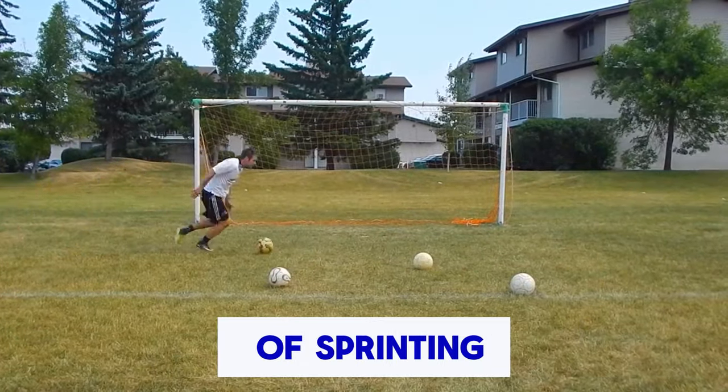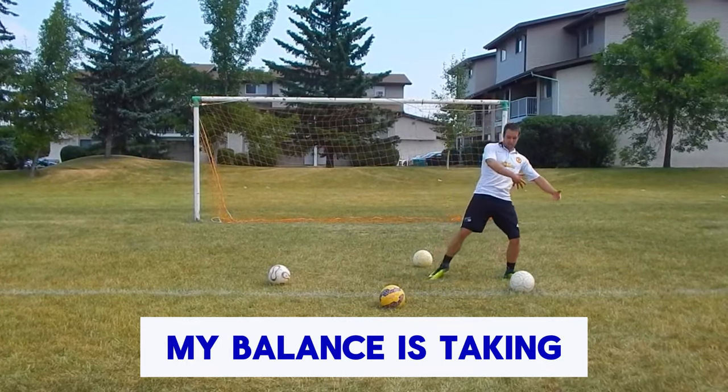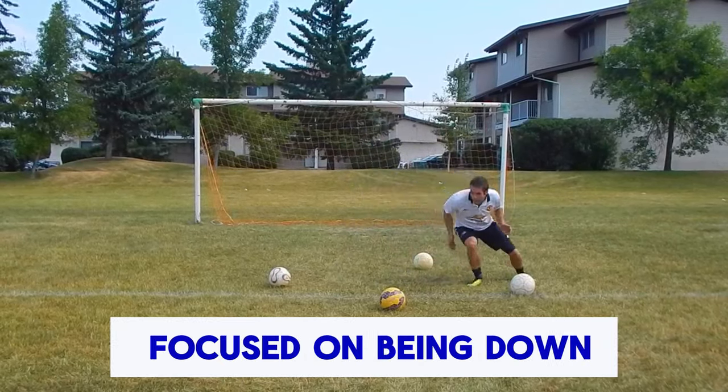You need to get in the habit of sprinting with the ball. You can see when I'm up here, my balance is taking me away from the ball. I'm just not as sharp and explosive as if I was focused on being down here.